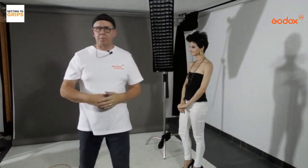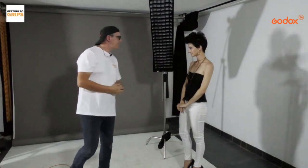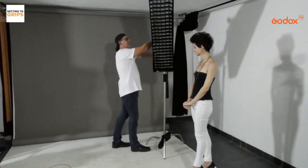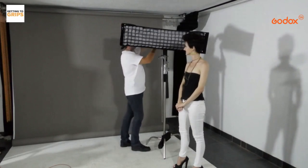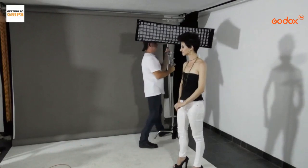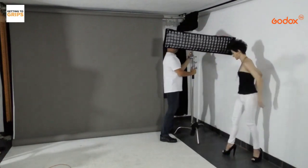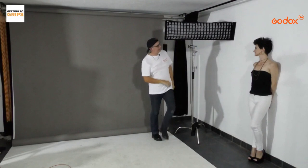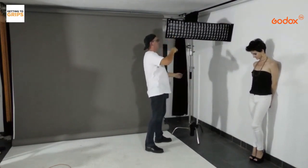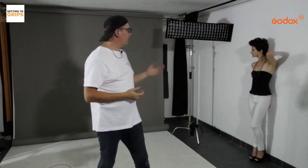This is the standard way of using a strip box or softbox: 45° in front of the model, moving it around to get Rembrandts, loop lights, and so on. But if you want to do something different — turn the softbox horizontally. This is a good opportunity to do a wide shot to show how wide the light actually spreads outside of a strip box, even with a grid on. The grid narrows it a bit, but then it just spreads out — you can imagine what comes out without a grid.